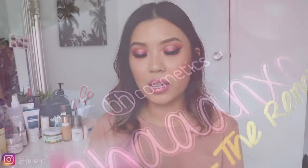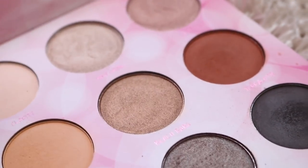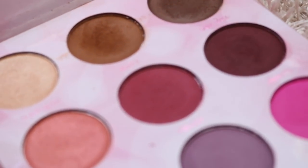Hey guys! Welcome back to my channel. So for today's video, I'm going to be reviewing the BH Cosmetics x Shannon XO The Remix Palette. This is the second palette that they collab together on. Today, I will be giving you guys my opinion on this palette — would I recommend it or not. And also, I'll be giving you guys three demos as always.